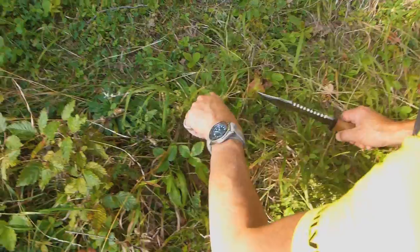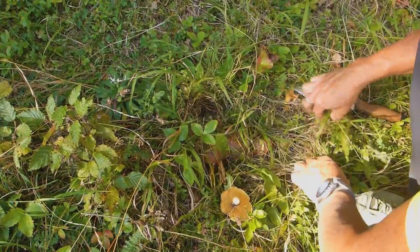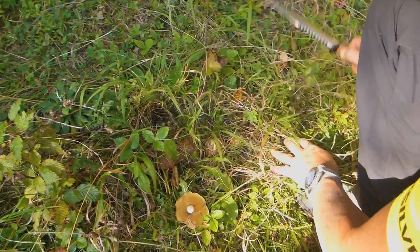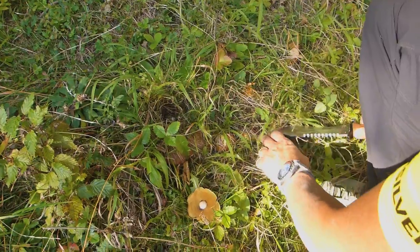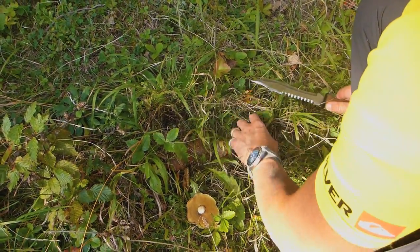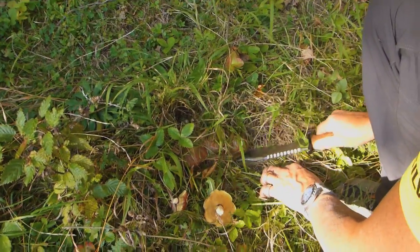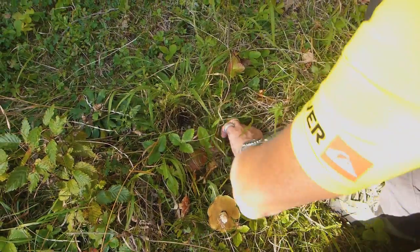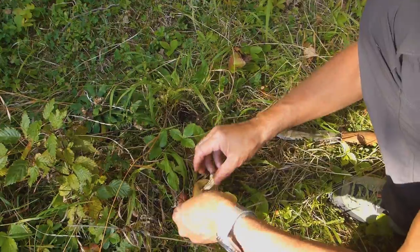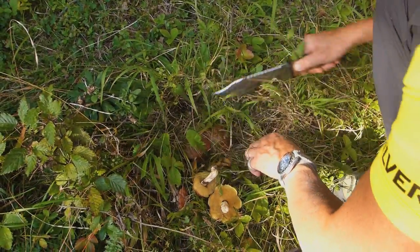We've got several of these slippery jacks right here — look at that, there's actually a lot of them here. The trouble is when you're trying to look for slippery jack is they're really disguised very well underneath the grass and whatever happens to be growing underneath the pine. Everything sticks to the upper surface — can you see that?